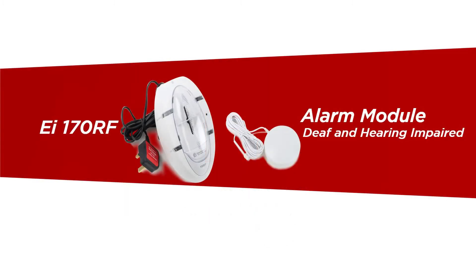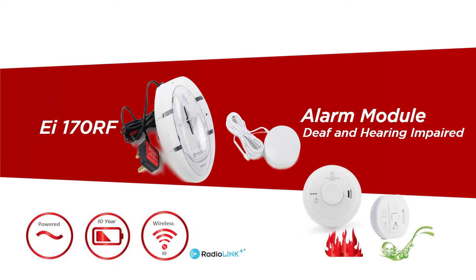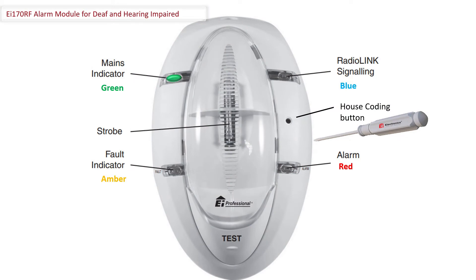The EI-170 RF Alarm Module for the deaf and hearing impaired is designed for use with EI-RF enabled smoke, heat and carbon monoxide alarms. The EI-170 RF Alarm Module comprises a vibration pad, an RF strobe module, a mains powered transformer and a backup battery pack. The EI-170 RF is designed to work with any EI-RF enabled smoke, heat and carbon monoxide alarm.